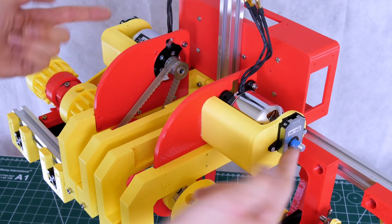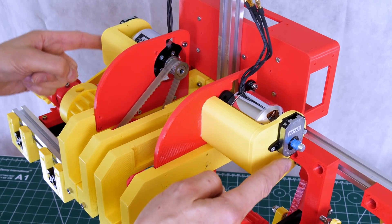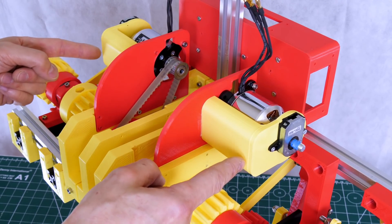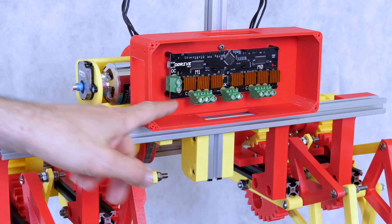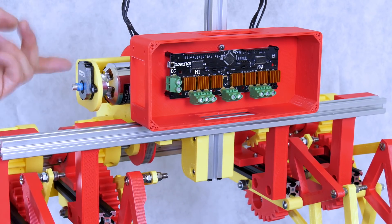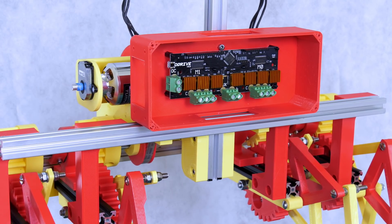I've got both motors mounted now and we've got encoder mounts fitted as well, with an 8192 CPR encoder that'll allow us to position the motor really accurately or drive it to a specific velocity. Around the front this big red box contains an oDrive Robotics brushless motor driver which controls the two brushless motors and reads the encoders, handling positioning or velocity control.